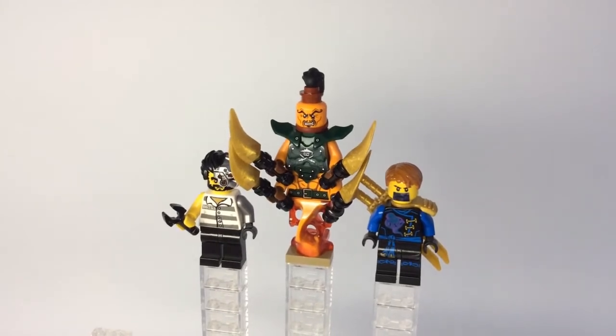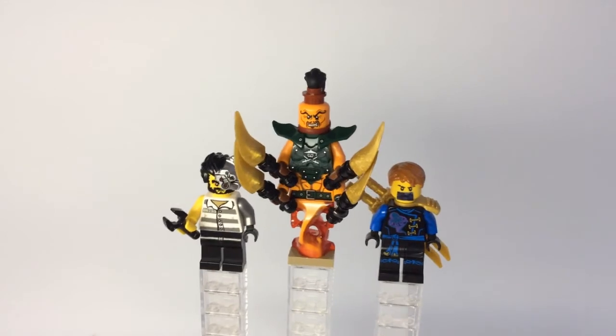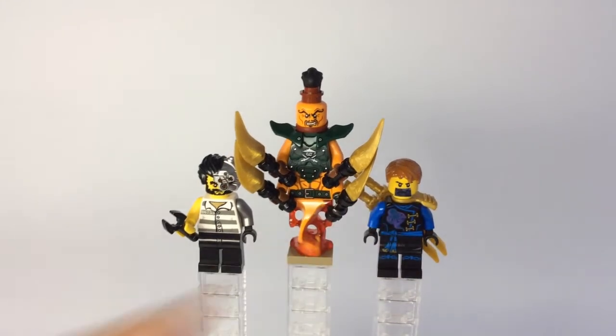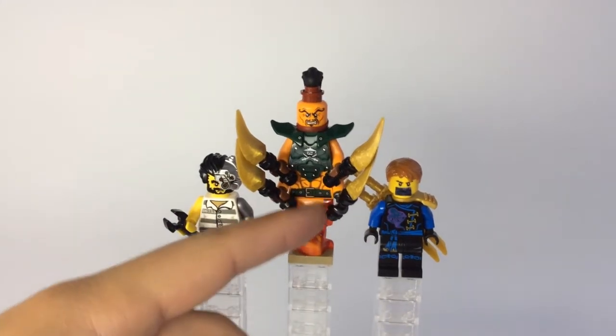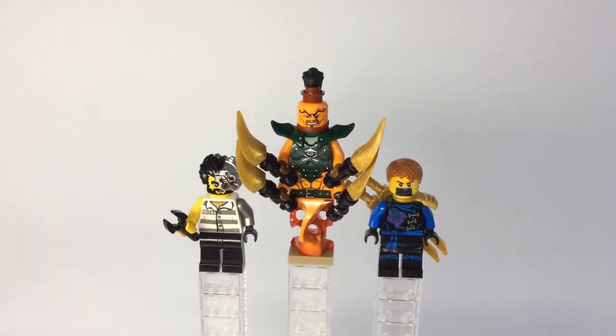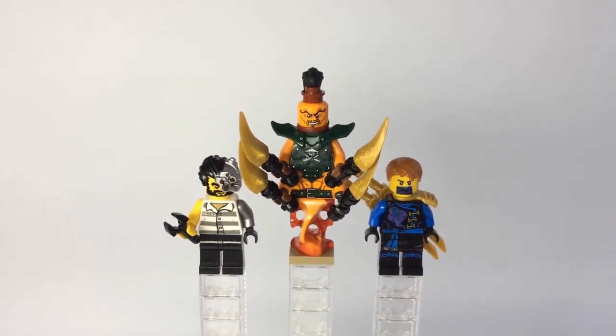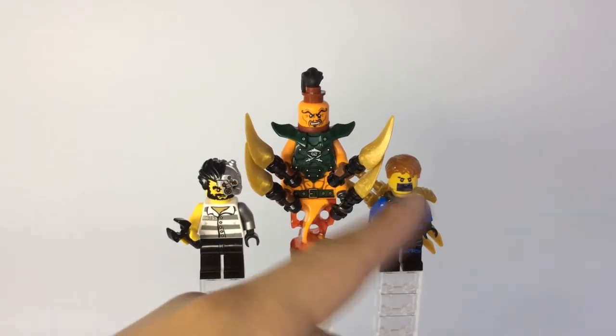Moving on to the final character — my modified Skybound Jay. There's really not much that's modified except for the fact that he has sort of that black bar over his mouth. If you guys have seen Skybound, in the final episode, after Nadakhan gets granted infinite wishes, he wishes that Jay couldn't speak, because Jay is the only ninja left with his last wish to save the day and reverse the events of Skybound. That metal plate over his mouth is done by cutting out a small piece of tape, coloring it with Sharpie, cutting out a rectangle, and sticking it onto where his mouth is. The rest is just the normal 2011 to 2016 Jay base — the generic one we've all seen for the majority of the Ninjago line — plus a normal Skybound outfit with his normal hairpiece.